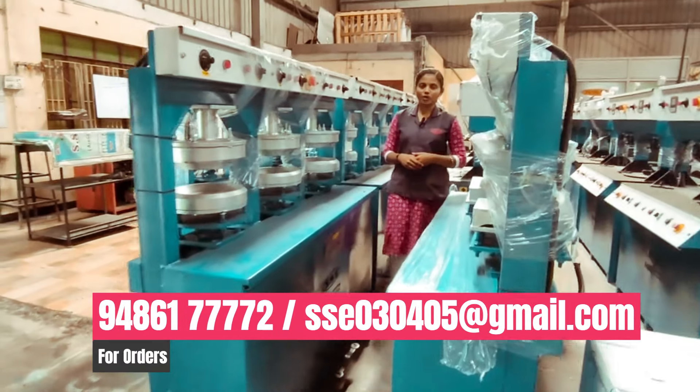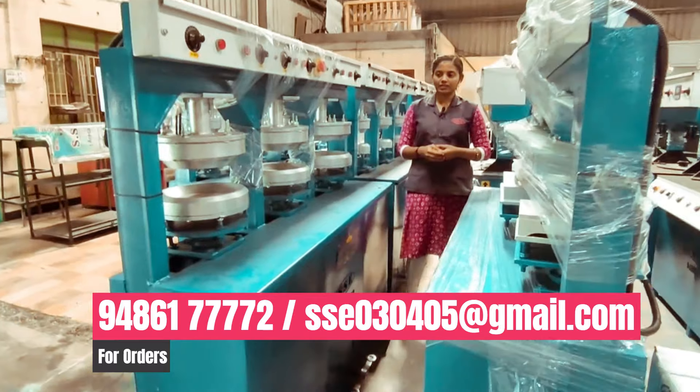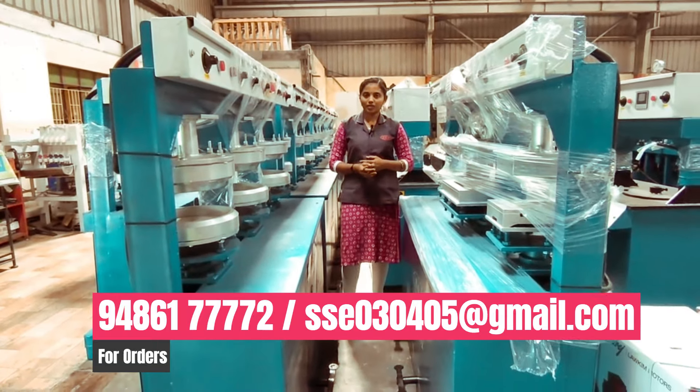Hello, I'm going to talk to you about SS Engineering. If you have a company, you have 30 km in the company. What we have done is a paper plate and a paper plate machine.